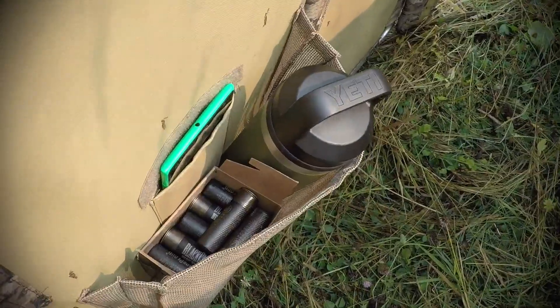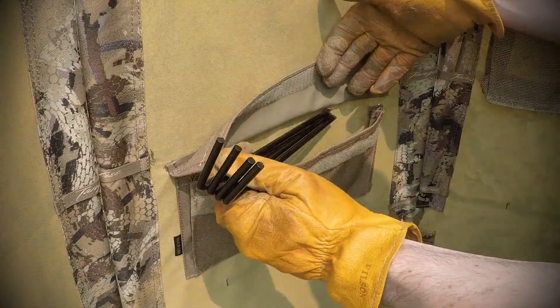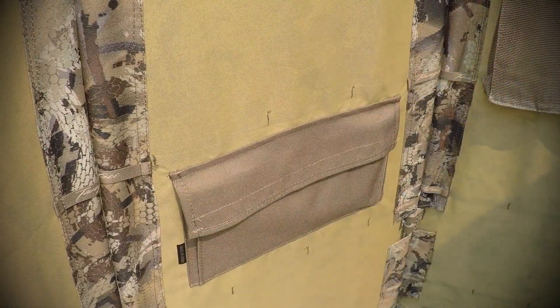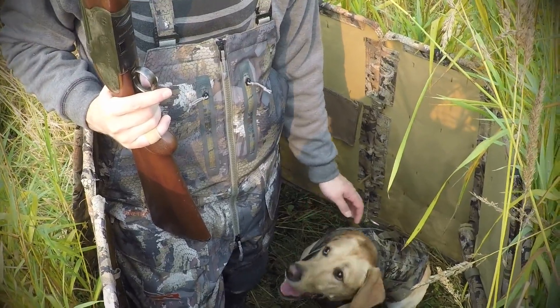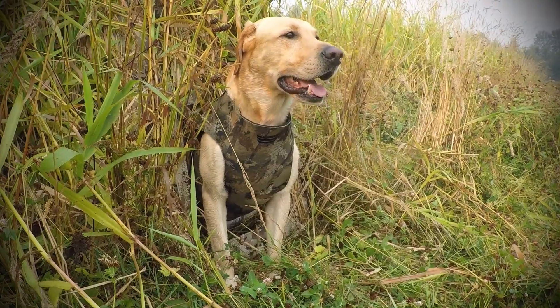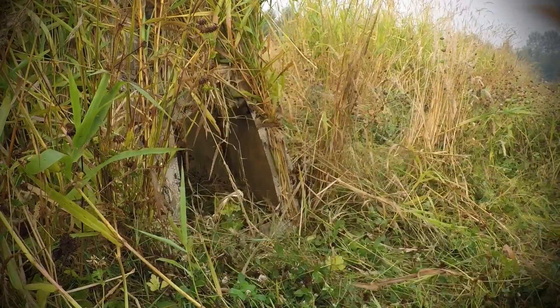Two inner pockets provide storage for gloves, shells, beverages, and retriever necessities, and a third pocket provides a home for the 360 Solo Blind's ground stakes. A perfect size blind for you and your retriever, the 360 Solo Blind's dog door is ideal for keeping your canine companion close and concealed while allowing for an unobstructed view of the field.